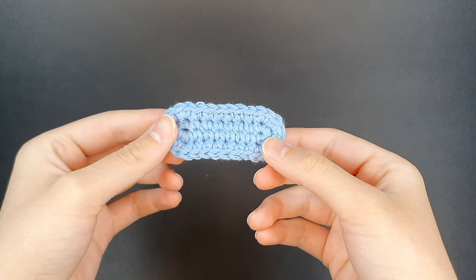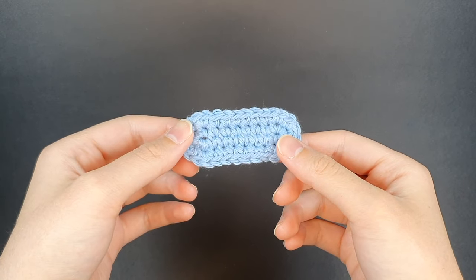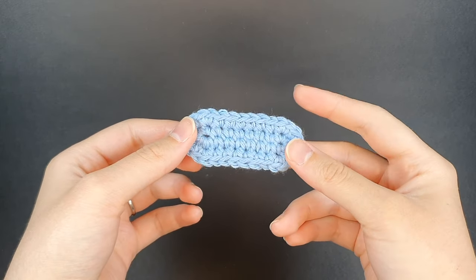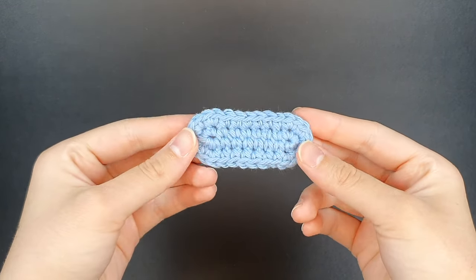In addition to a magic ring, a basic oval is used frequently in amigurumi. In particular I use oval shapes for my peas in a pod pattern, my bat wings, and the snout of several of my animals.